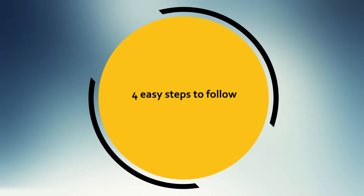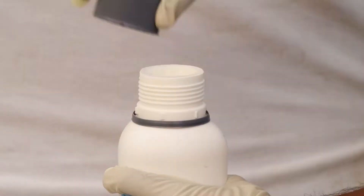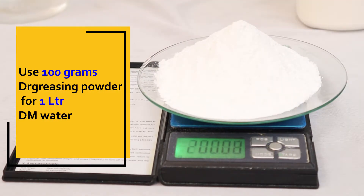Four easy steps to follow. Step one: add degreasing powder and DI water and stir well. Use 100 grams of degreasing powder in one liter of DI water.